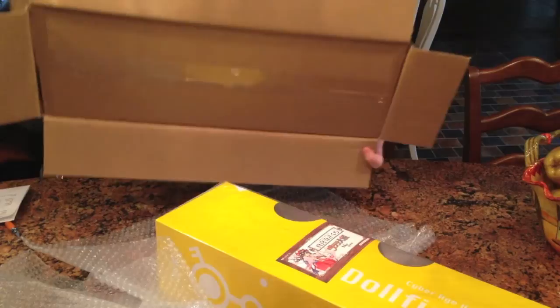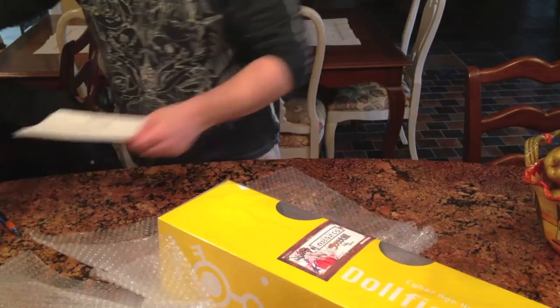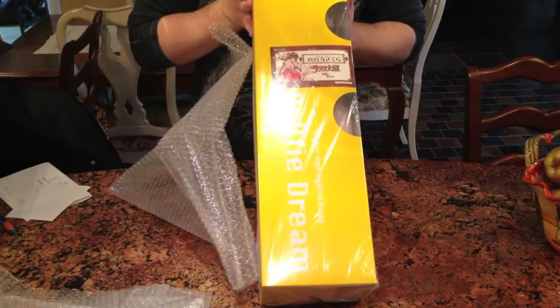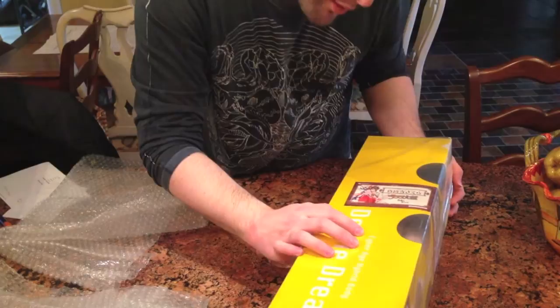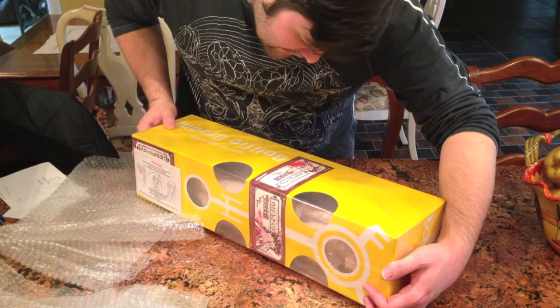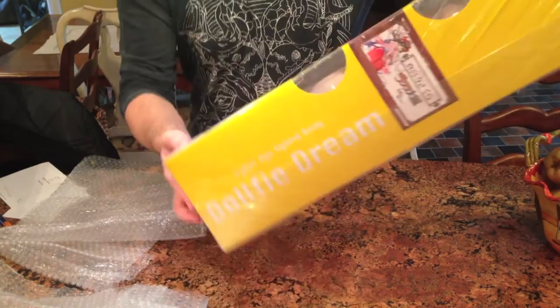They double-bottomed the box, which was a little weird. So here's my order page, and now for the main event — here is the box! It says 'Dolphy Dream,' 'cyber age hybrid body,' and up here it says Sakura Taisen Sakura Shinguji. On the sides it says the same thing, and here is the back.